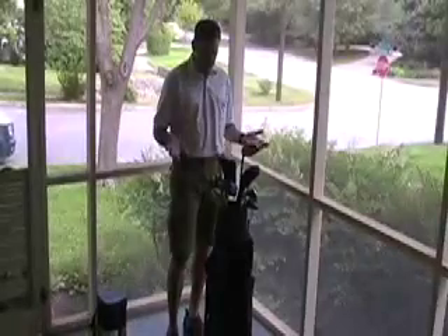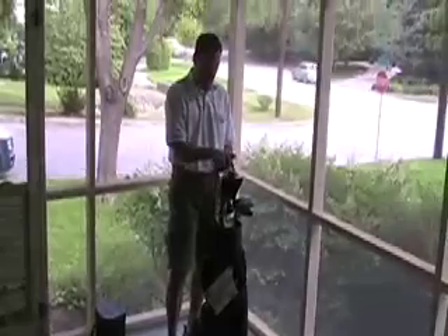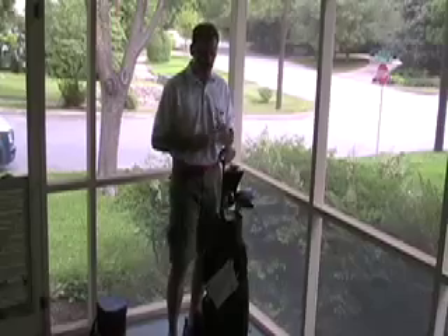So that's the Pro 750 from Cargo Golf. We retail it for $169.99 — probably the premier golf hybrid travel bag on the market today.